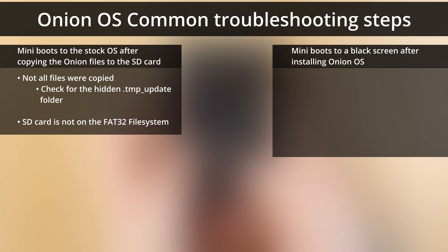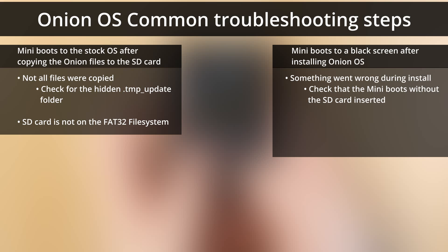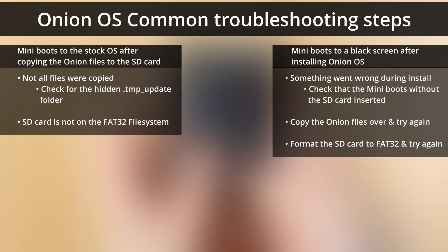After you install Onion and the Mini boots to a black screen, something must have gone wrong during the install. Power off the Mini, pull the SD card out, and reboot it — it should boot back into the stock OS. Remember, if it boots into the stock OS, your Mini is not hard-bricked, so you're fine. Just copy the Onion files over to the SD card again, overwriting anything already there, and try the install fresh. If it still fails, format the SD card to FAT32 again and start it all over.